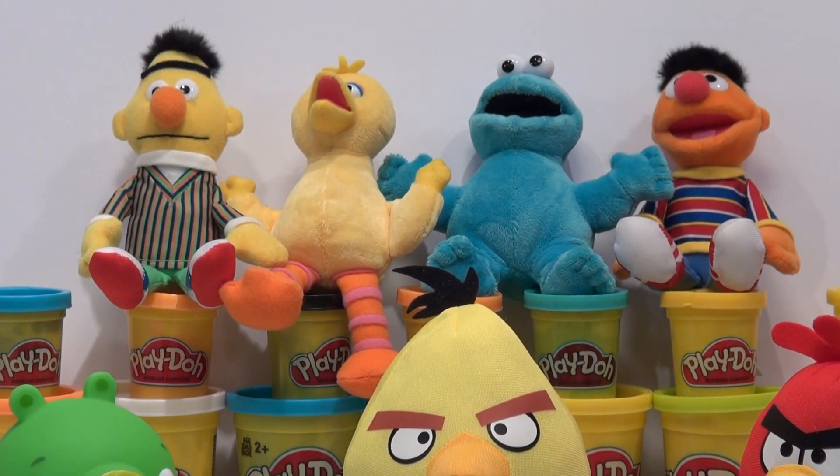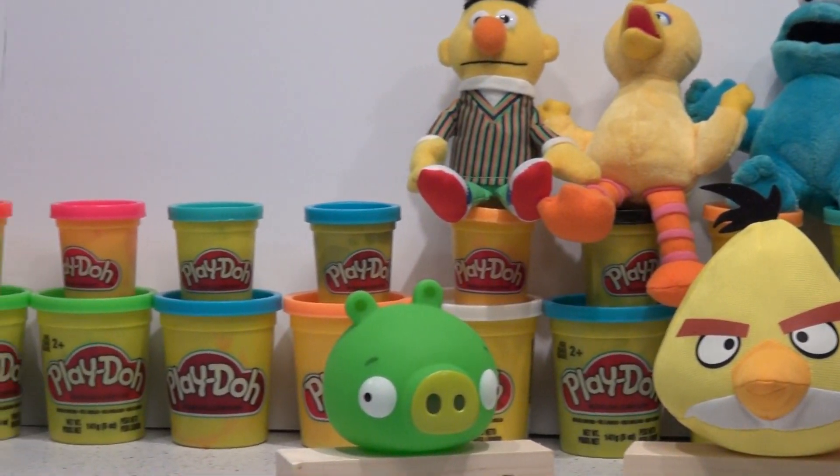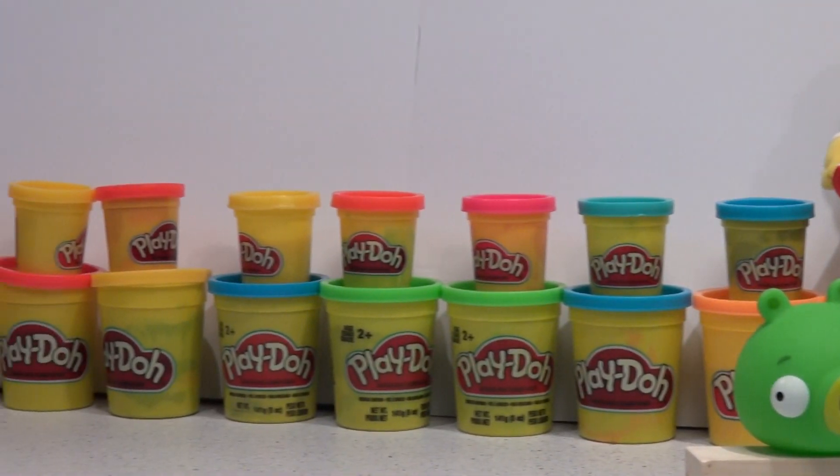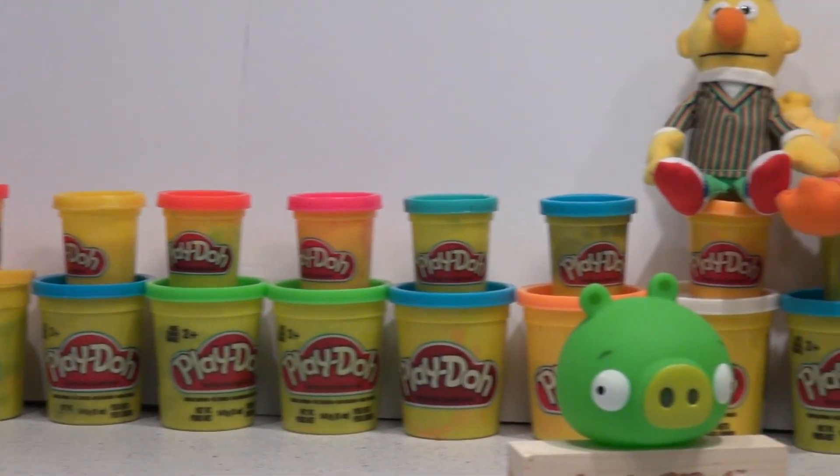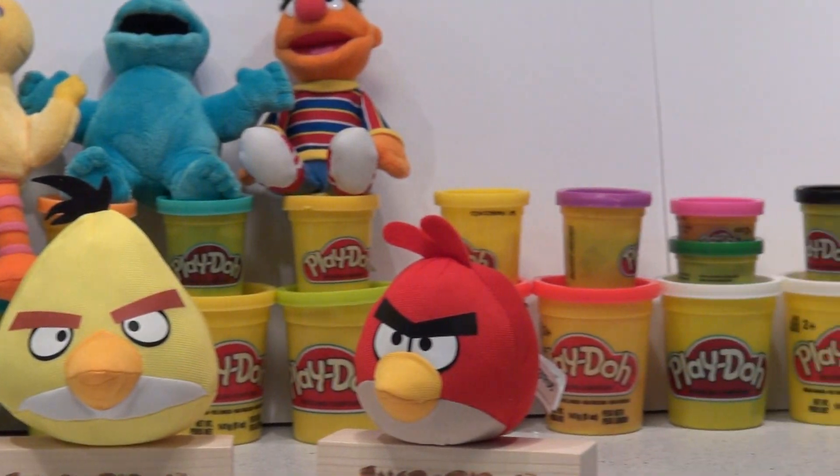We're gonna watch what we do and I'm gonna show you my new Play-Doh wall. We have lots of Play-Doh to make many many different characters, and we're gonna start off with a big pile of yellow to make the angry bird yellow bird.